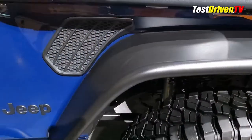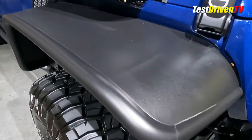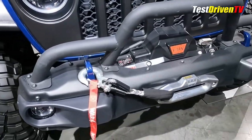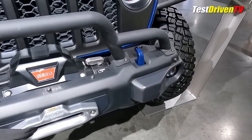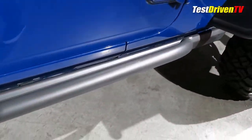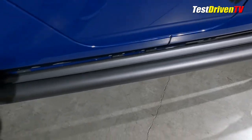Also shown are some custom concept fender flares that Jeep Performance Parts is experimenting with. A Rubicon bumper is equipped with a concept 2-inch steel grille guard inspired by the Jeep J6 concept and an 8,000-pound capacity Rubicon winch. A second winch can be found at the back too. Rock rails, of course, but these are augmented with additional welded 2-inch steel tubes to match those at the front.